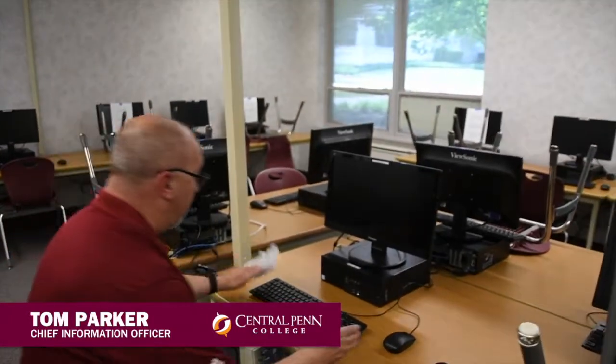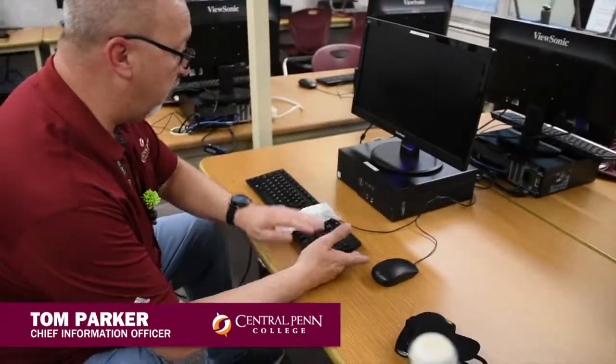What you're going to want to do is wipe down the keyboard, get that cleaned up, and you're going to want to take a second to wipe off the mouse as well, and then even the workspace right around where you're going to sit. Now you're keeping yourself a little bit more safe, and the next person will come in as well.